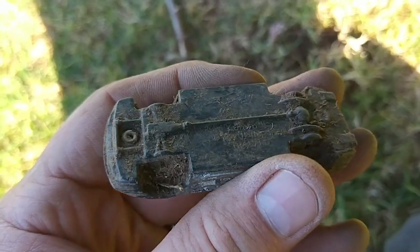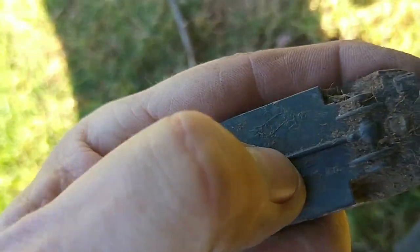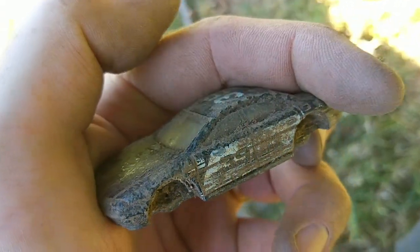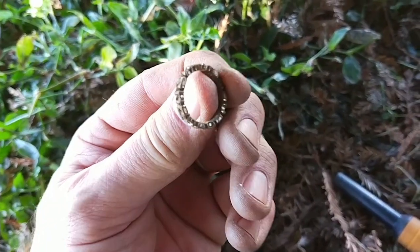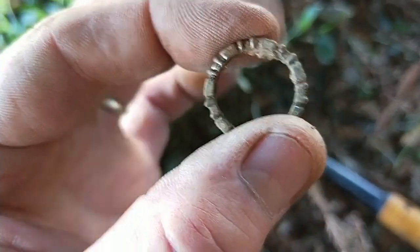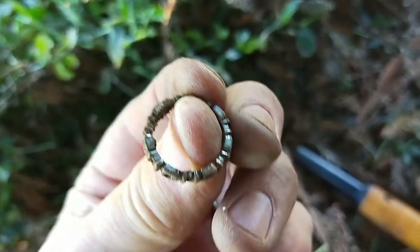Some little dude lost his toy car - hope he's not coming back for it. Made in Thailand, 1997. Aurora - no wheels. Nice to be finding some different targets other than one cent pieces, bottle tops, bottle caps, and ring pulls anyway. I'll clean that up later and have a little look.